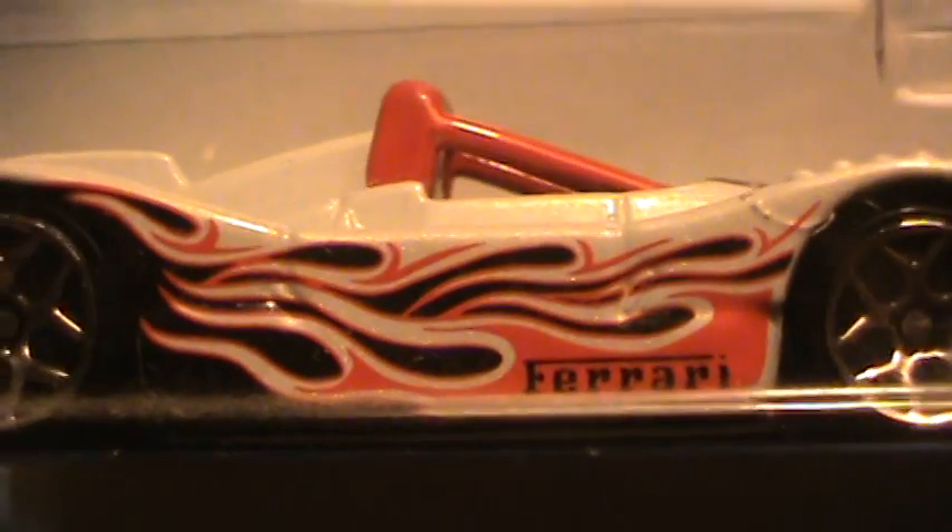Ferrari 333 SP — Ferrari heat five out of five. This is a good old Ferrari, black with red, orange, and black flames. It's black down there. There's a box, it's an older style box, a nice design to it — fantastic design to it, I should say. Remarkably beautiful and stylishly clean.